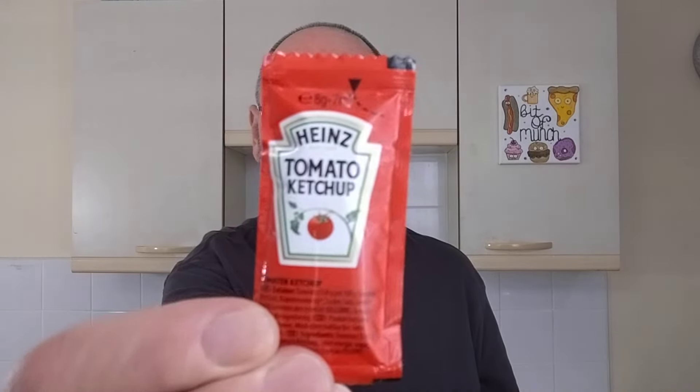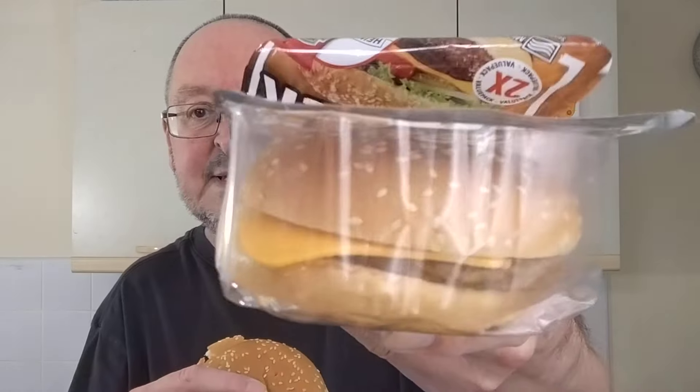The unusual thing about these — well, there's two unusual things, there might be even more. You get Heinz tomato ketchup with them, which at this price point is pretty good. And the cheese slice isn't wrapped in plastic — as you can see, it's in the burger. I've taken this one out just to check I could remove the cheese slice, because otherwise I didn't want to air fry the cheese slice for the whole time. But yeah, here's the burger.